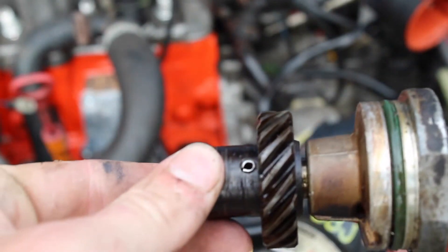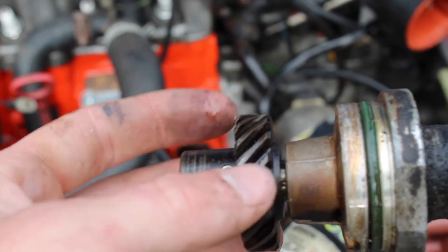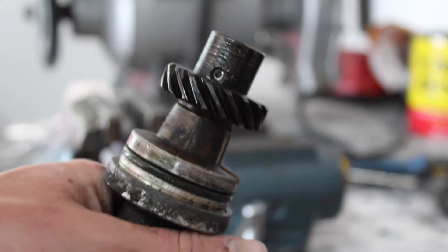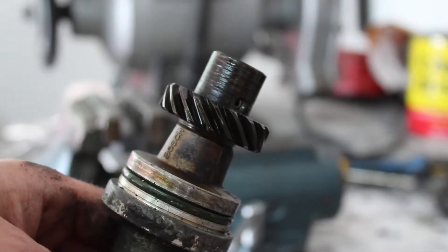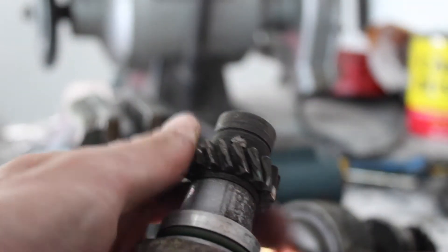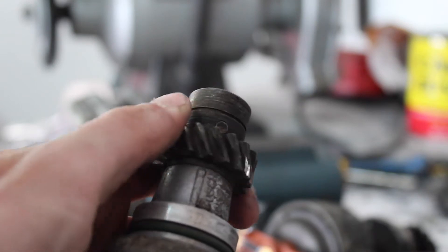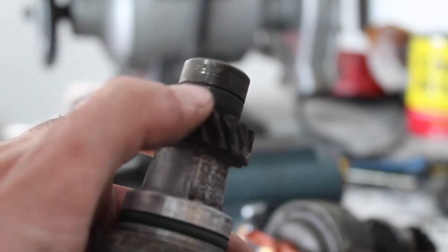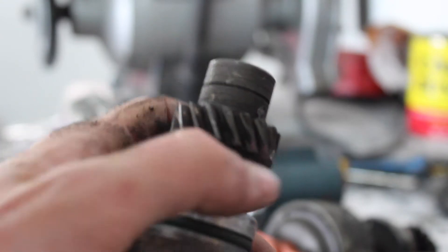I've got to take this into the garage and knock this pin out so I can pull this gear off. As you can see, the gear from the distributor I just pulled out is larger than the gear on the new distributor I just got. So I'm going to start by removing the pin from the new distributor — but this is only necessary if you have the ABA swap in your car.